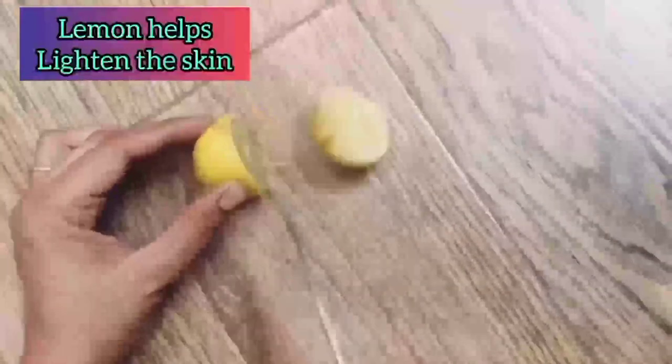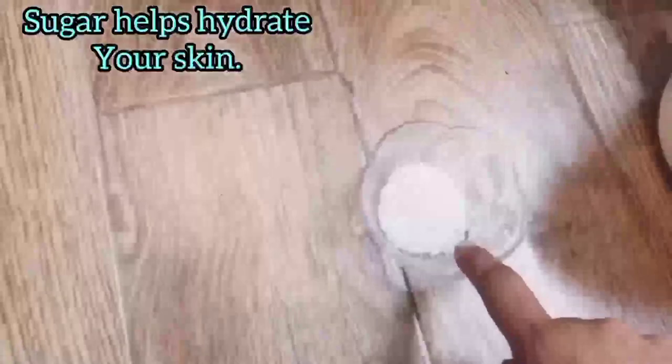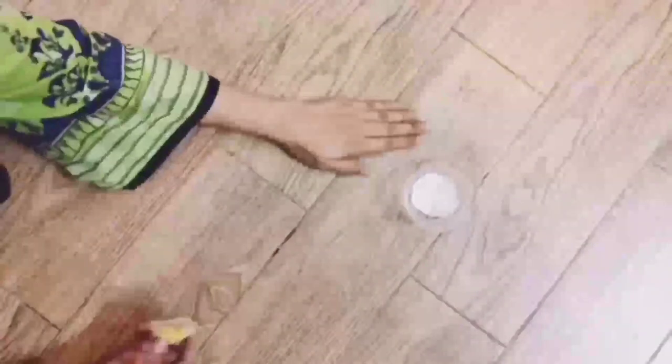After cutting a lemon, take two tablespoons of sugar. Sugar actually helps hydrate your skin. Now take a half lemon and dip it in the sugar. Now I'm applying it on dark knuckles or any other surface where you have dark spots.